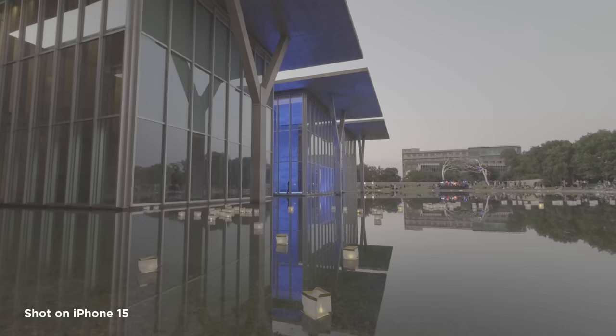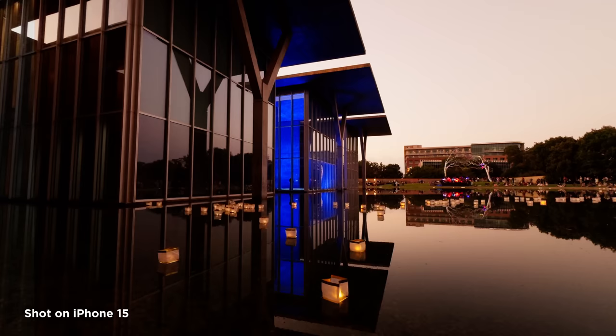If you had told me even a year ago that one day I would be able to use my iPhone and a USB-C cable to shoot tethered images to a computer, or an external SD drive, that would let me shoot ProRes video in 10-bit 4:2:2 in a log format and be able to grade it and make it look really good, I would have said you were crazy. But folks, the future is here. Welcome to iPhone 15.